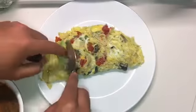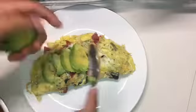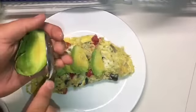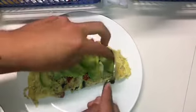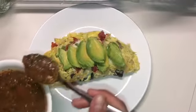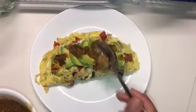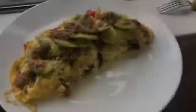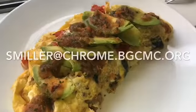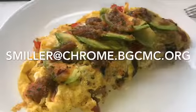Now I'm going to put the omelet on the plate and add some avocado. You don't have to but I am a fan of avocado so I will. I'm using a spoon to scoop the avocado out, and now I'm going to add the salsa that we made earlier to the top of the omelet. That is all — this is the finished omelet. Thank you for watching, and if you do end up cooking it make sure to send it to this email.